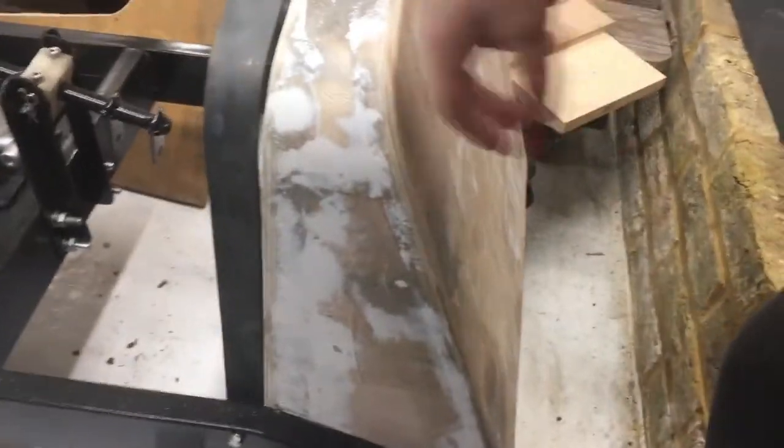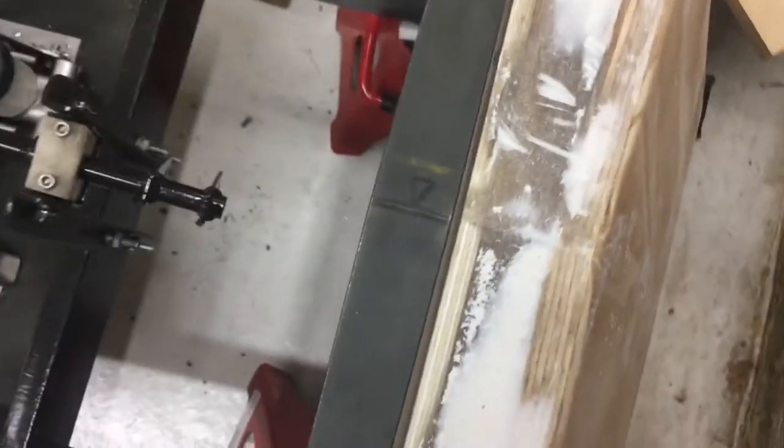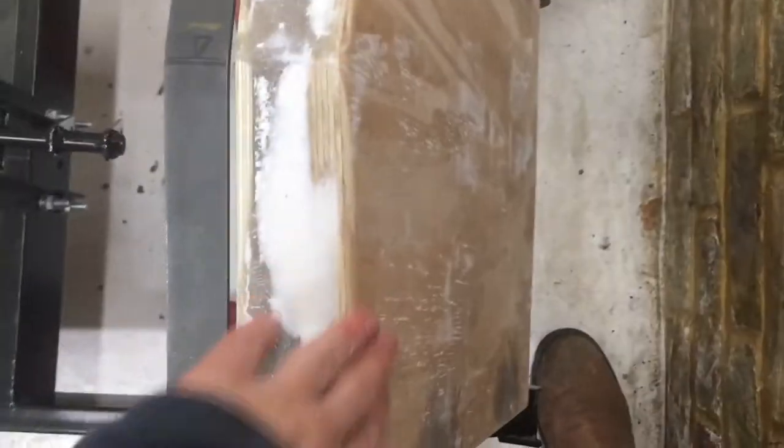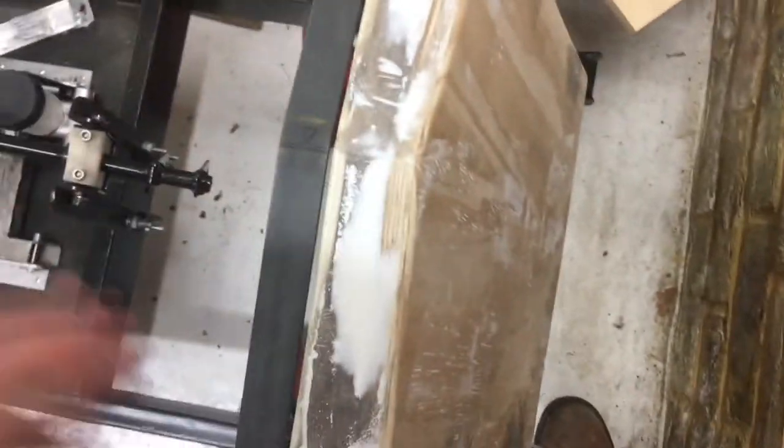Much body filler and sanding later, the radiator is in place for the plug. It's now nice and smooth — I think I've taken it up to 400 grit. There's a small gap along some bits of the top here, but when I fiberglass over this that can just hang over the back a bit. This won't be staying in; I'll fiberglass and then pull this out the back.